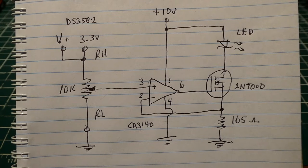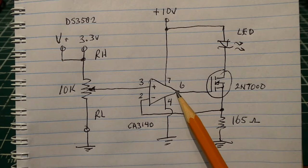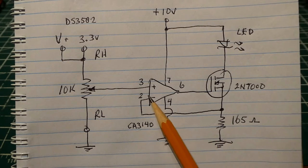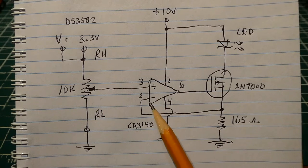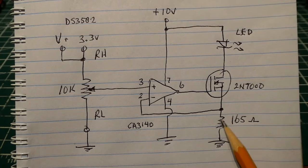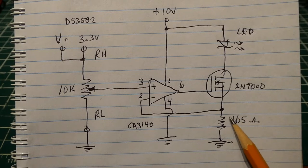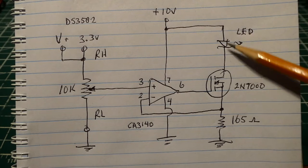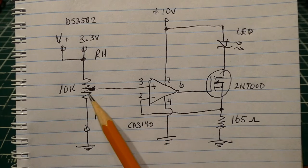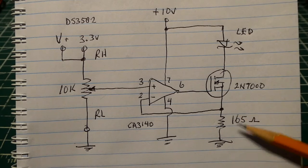All op-amps try to keep the inverting input voltage the same as the non-inverting input voltage if there's a feedback loop. There is a feedback loop from pin 6 to the MOSFET transistor back into pin 2. So whatever voltage we feed into pin 3 will be forced onto pin 2, which will also appear across this resistor. If we force 3.3 volts across the resistor we force a current of 20 milliamps through it, and that 20 milliamps will flow through the transistor and LED because it's a series circuit.